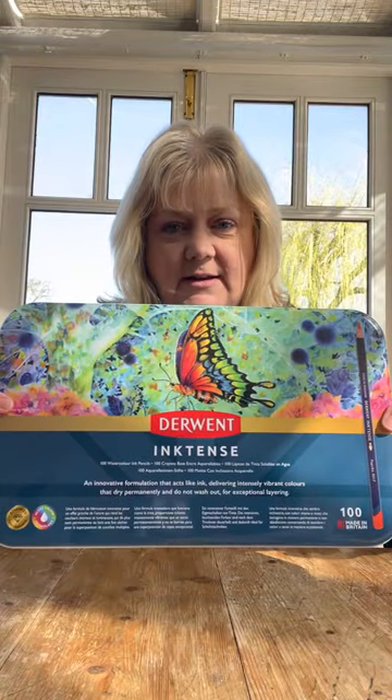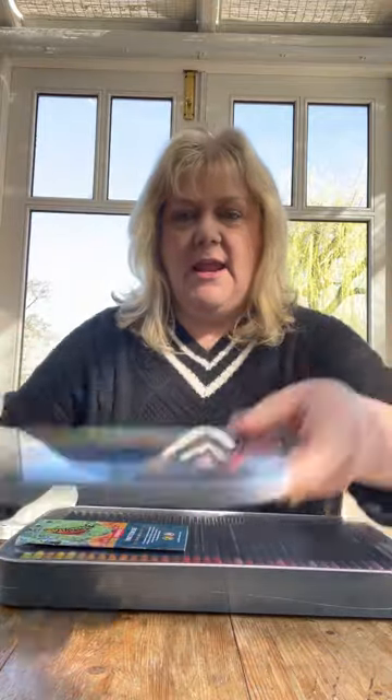Let's see. This is the 100 tin. The smell - I will never get bored of a new pencil tin smell. There we go. Tin.